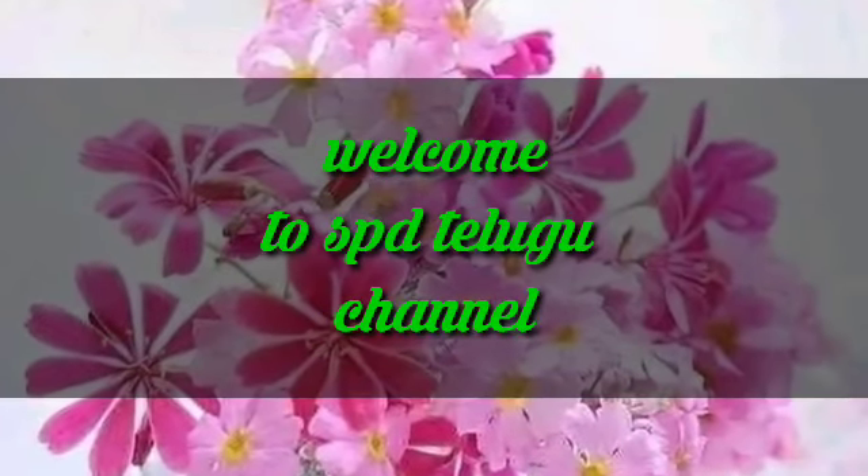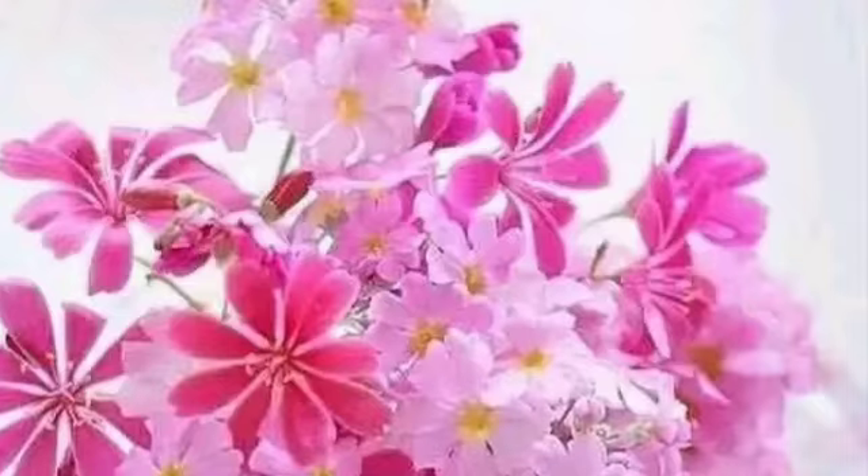Hi Friends! Welcome to SPD Telugu Channel. Today, I am going to cook Wedge Soup Noodles.